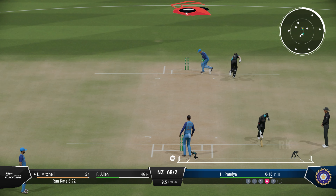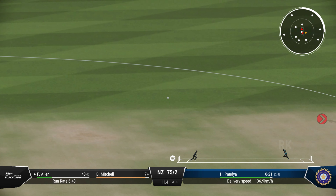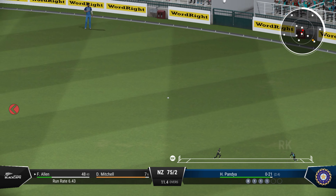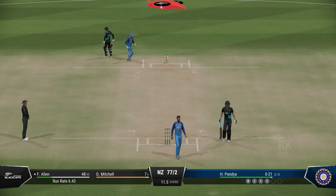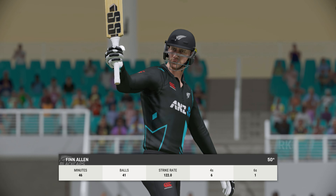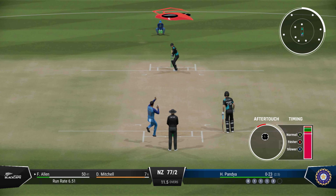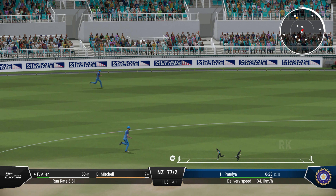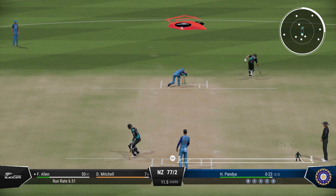Well, the end of a productive innings. That's a really good half century — the run rate has been maintained. Now they'll be looking to double it.